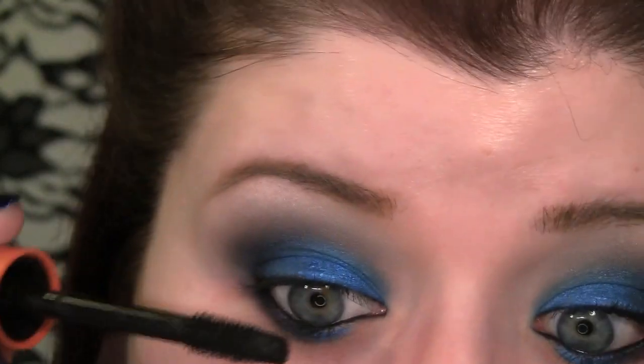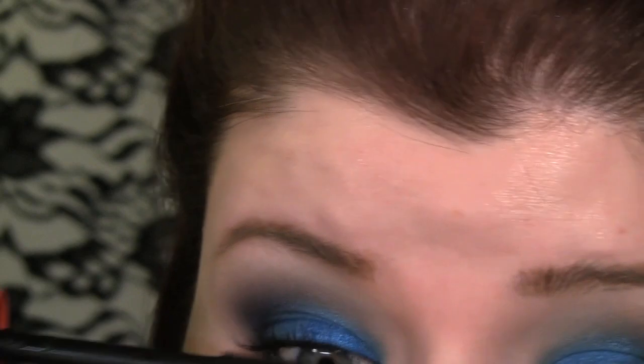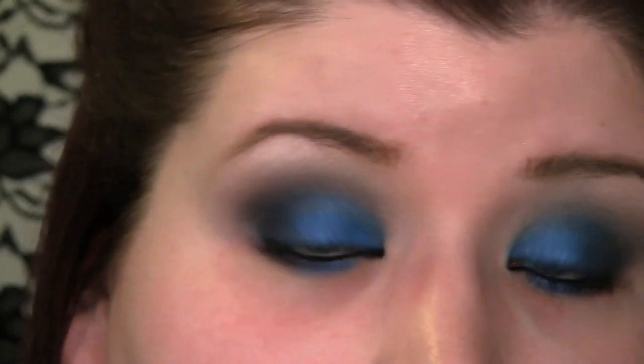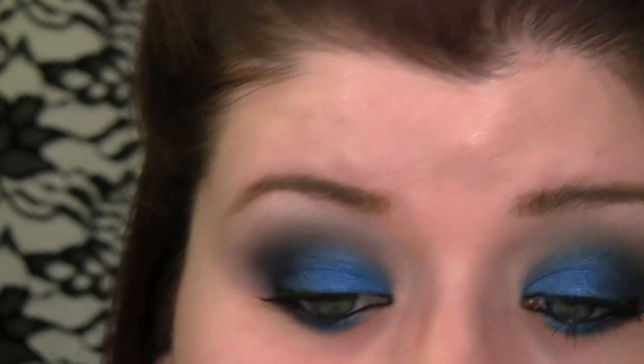You've noticed that I have darkened my waterline with a black eyeliner. Now I'm just going to add some black mascara — just use whichever is your favorite. I thought about doing a review of mascaras if you guys want to see that. Maybe over this year I will do like a mascara a month or something.